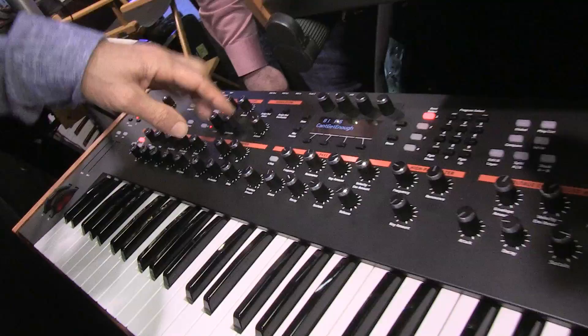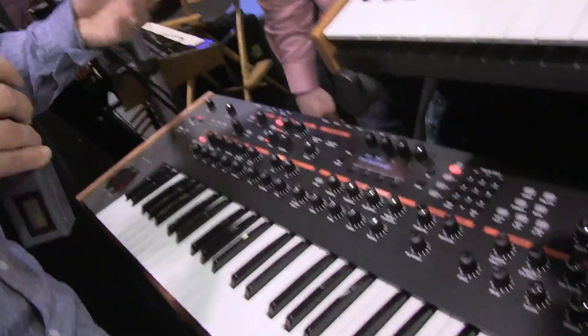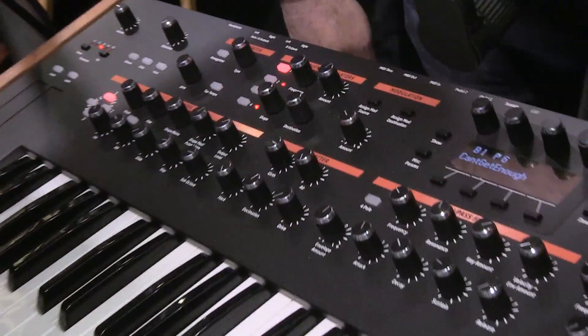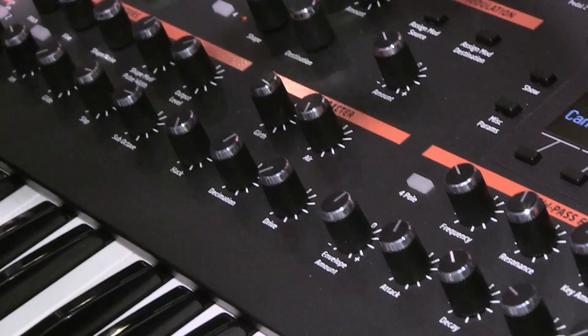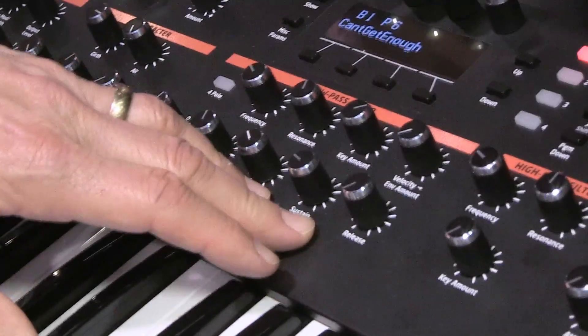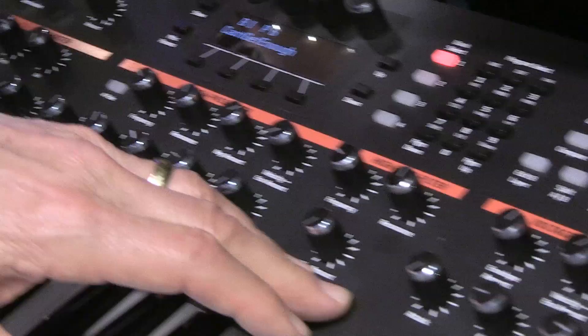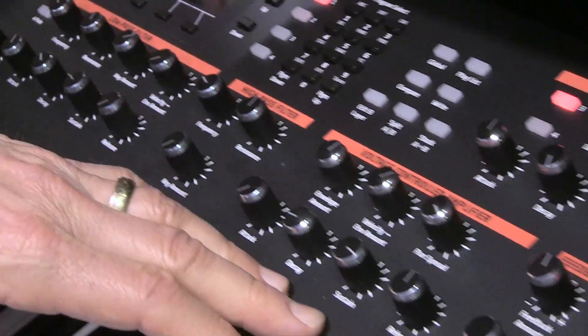Then we drop into what we call the character section. Here we have air and girth, which kind of work on the low end and the high end. You can hack it with bit dropping, you can decimate it, and we've got a nice little distortion overdrive circuit for nice soft clipping. From there it goes into the analog low-pass filter. We also have an analog high-pass resonant filter. Then it drops into the VCA.